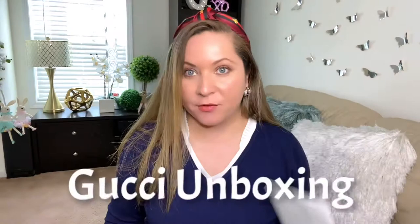Hi everybody, this is Kathy. Welcome back to my channel, Kathy's Favorite Things. Today I have another unboxing — this is my Gucci unboxing that I've had for a few weeks.